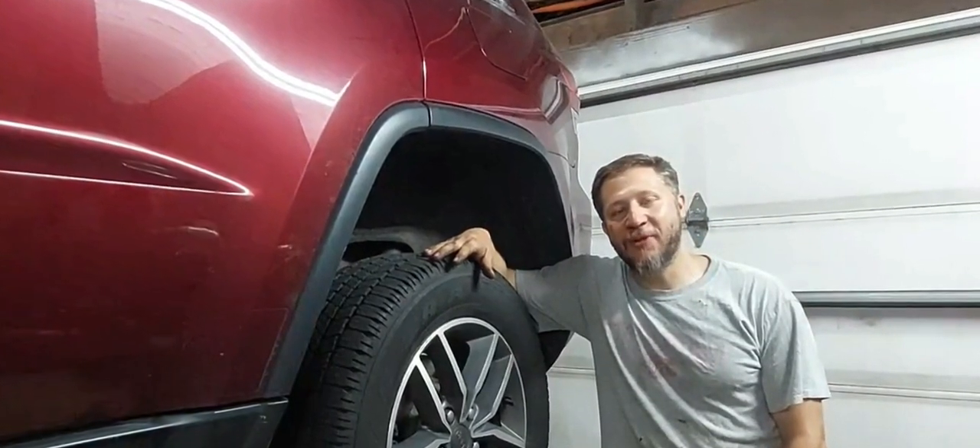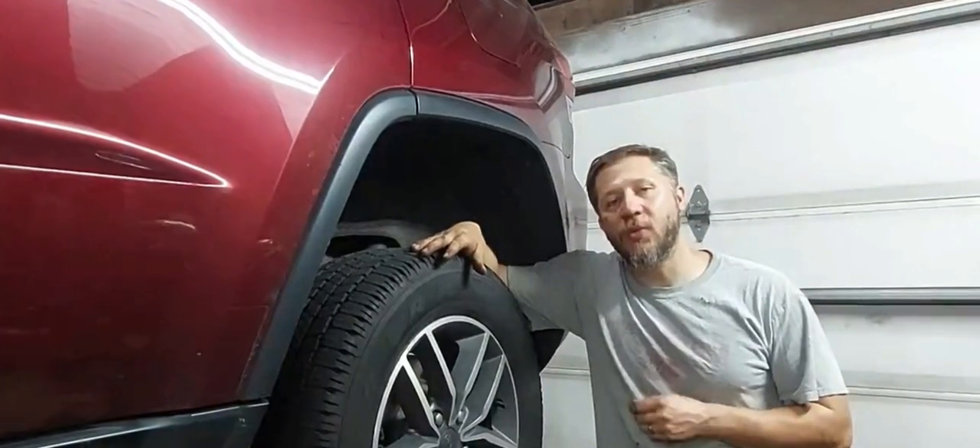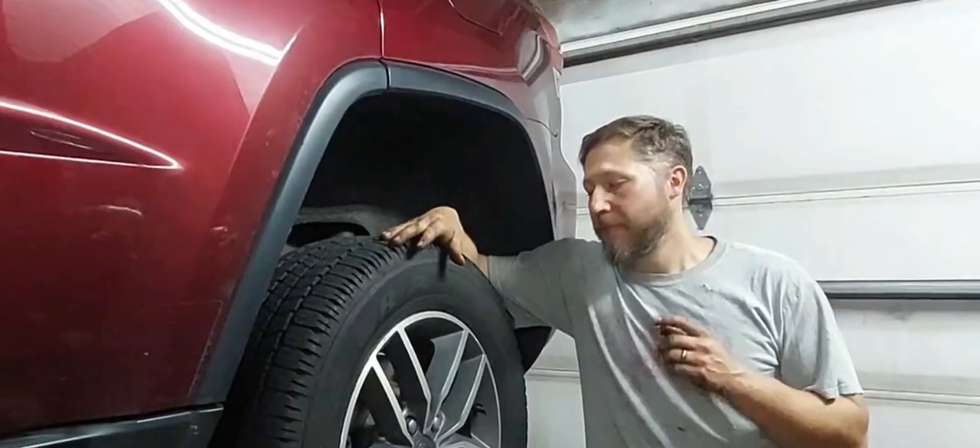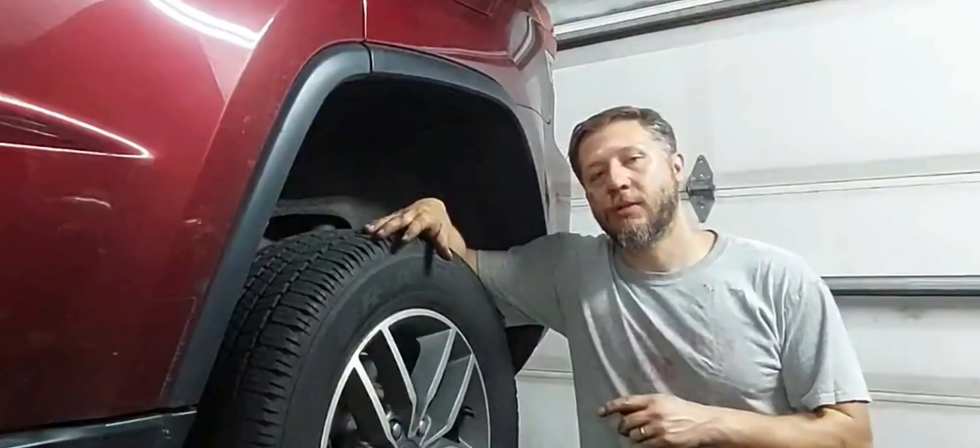Hey guys, welcome back to Wheel Power Garage. Today we're working on a 2020 Jeep Grand Cherokee Limited, and we're going to replace the rear pads and rotors. Stay tuned.